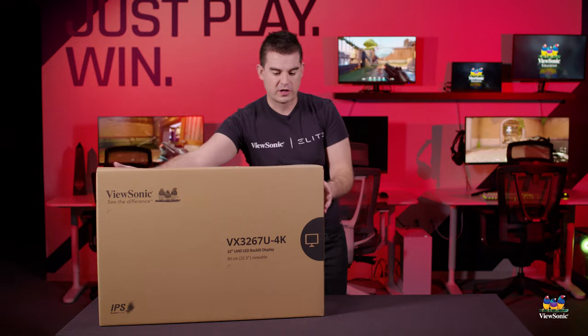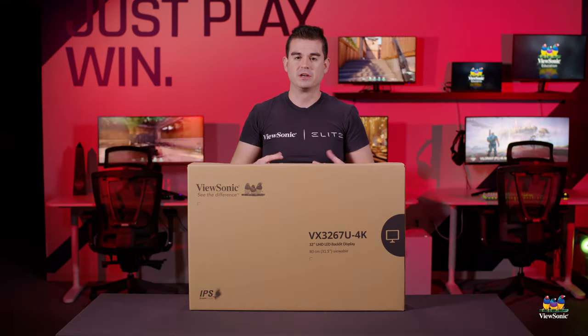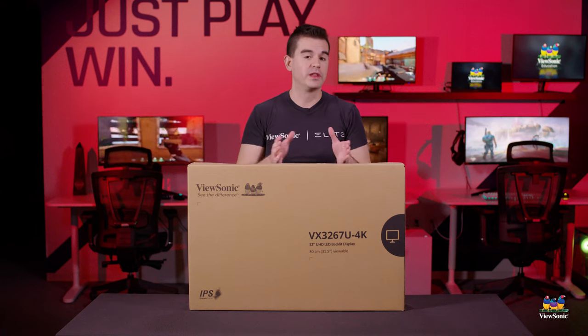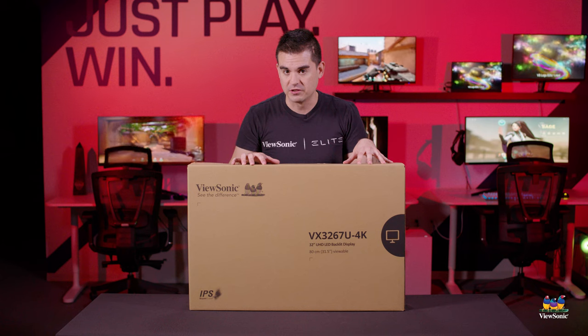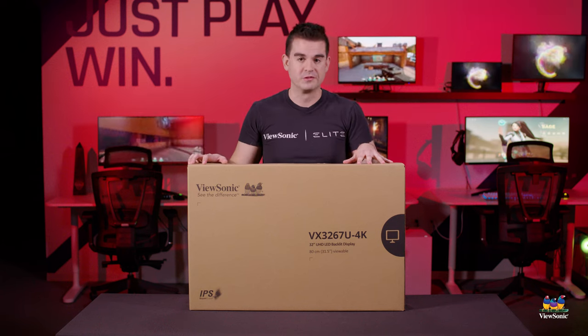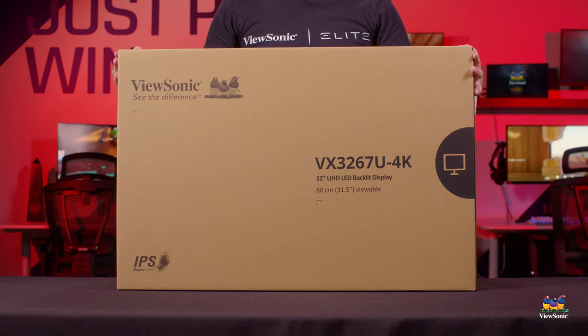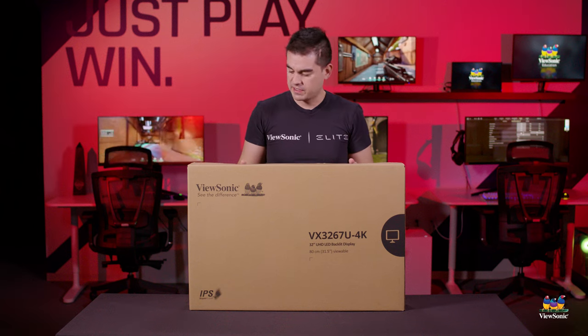Let's go with the 4K model. These models are actually basically identical in terms of aesthetic and size, but where they differ specifically is in screen resolution. One of them is 2K — 2560 by 1440 — with a 75 hertz refresh rate. This one here is 4K: 3840 by 2160, and in this case it is a 60 hertz refresh rate. Let's get it open.